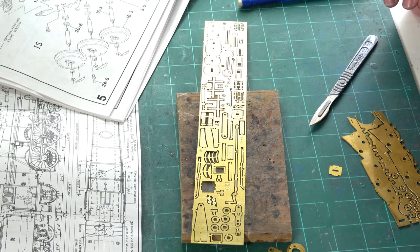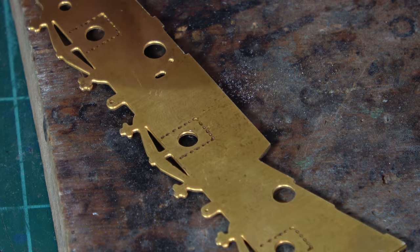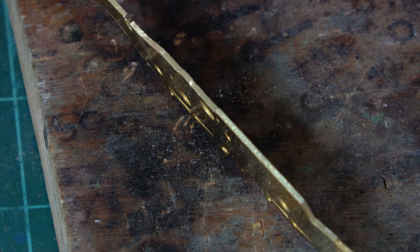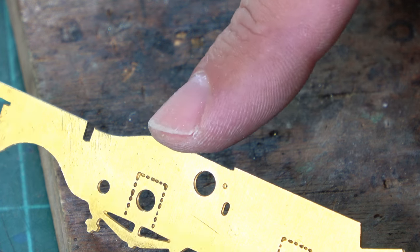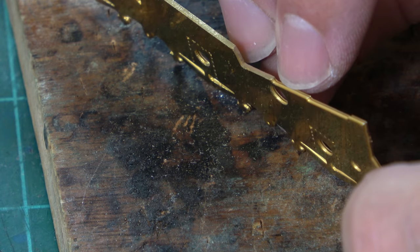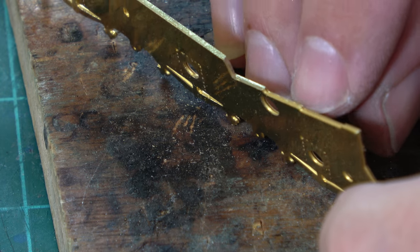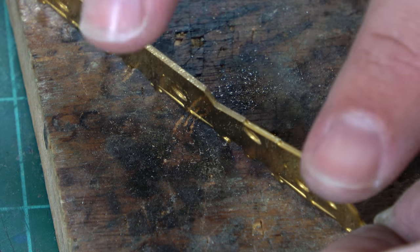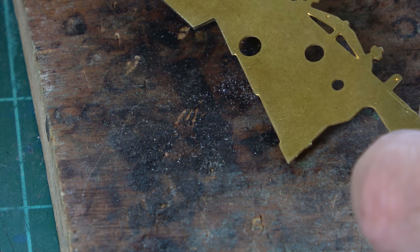Here we are working on the frames — I've zoomed in to show what we're actually trying to achieve. This is one I haven't quite finished yet. You can see where I've filed along the top: it's nice and crisp, sharp, and looks square. On the unfinished bit, there's a cusp where the etchant has etched into the brass but hasn't gone all the way through, so it feels rounded. We need to square everything off, and the best way is with lots of different sizes of file.